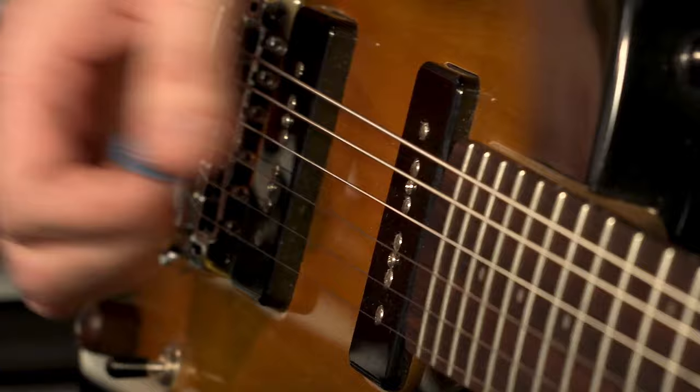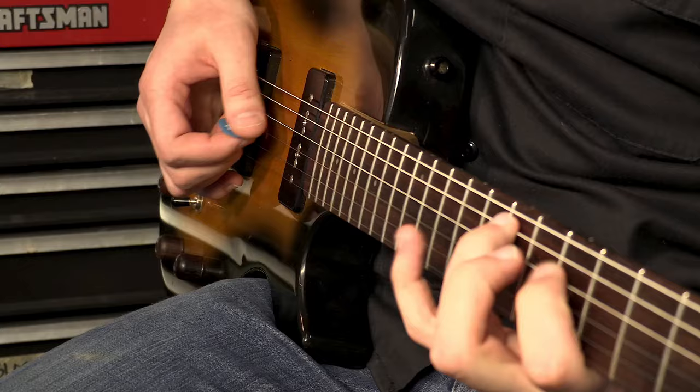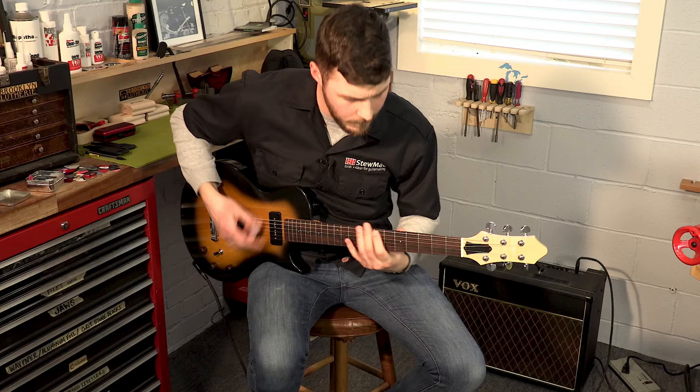But at the end of the day, it's all about personal preference. The best part — picks are pretty cheap. You can get a pack of like 10 or 11 for five bucks. There are even variety packs that have all different shapes and sizes, so you can test out a couple of them and find out which one works best for you.